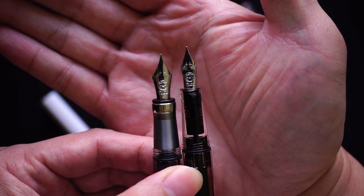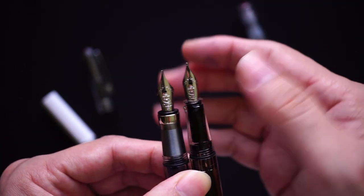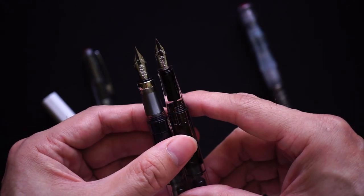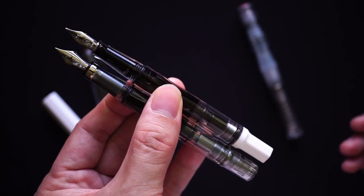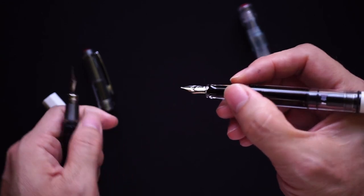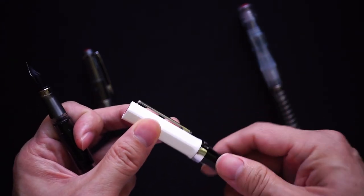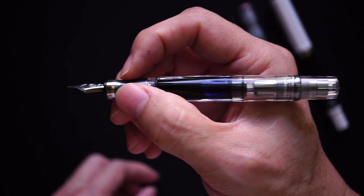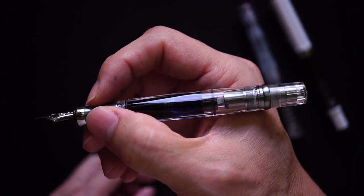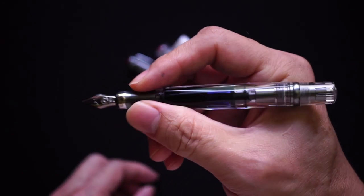The 580 also comes with a bigger nib — a Jowo number four or so — but the first thing you'll note when you put these two pens together is that the Eco is ever so slightly longer and more comfortable to me. The strange thing is that when Twisbi came out with their pen lineup, knowing the 580 was one of their first pens, I feel they probably should have made this pen a little bit bigger compared to the lower-end pens in their range.